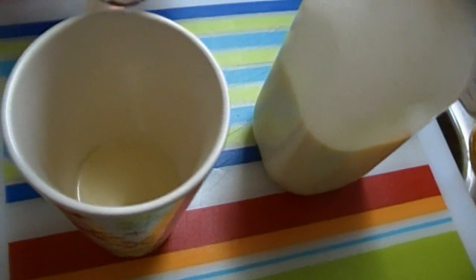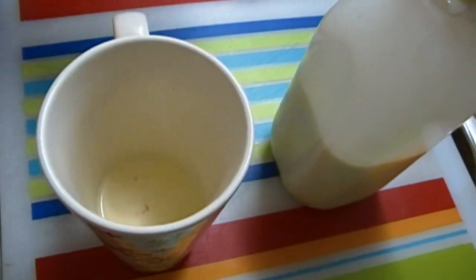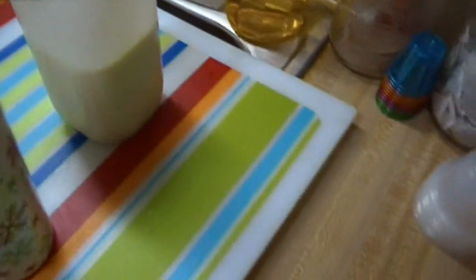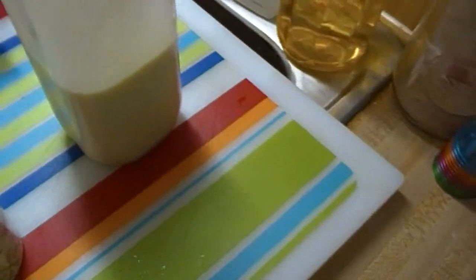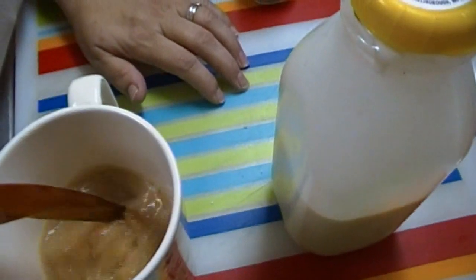I'm also gonna put about a tablespoon of cinnamon vanilla syrup. I actually got this at Big Lots and the bottle was like three bucks, so I thought I'd give that a try. Cinnamon, vanilla, eggnog — they all go together beautifully, and this is gonna add a little extra sweetness to your drink. We're gonna top this off with some freshly brewed coffee.